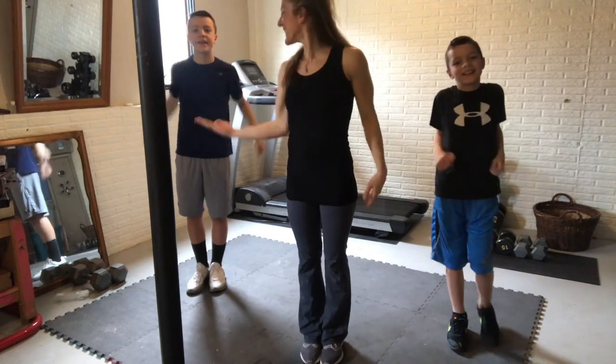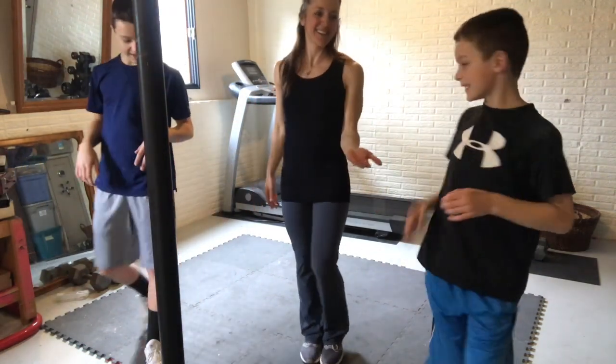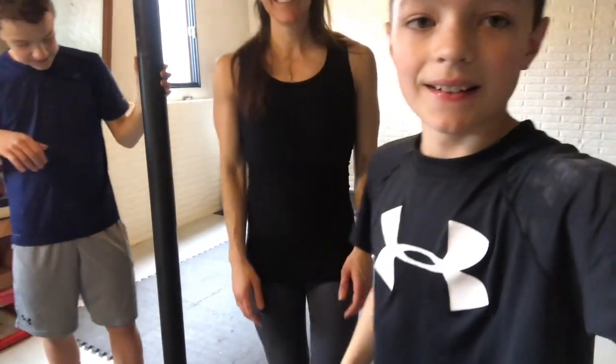Great job, guys — you finished the workout! Give somebody a high five. We'll be right back.